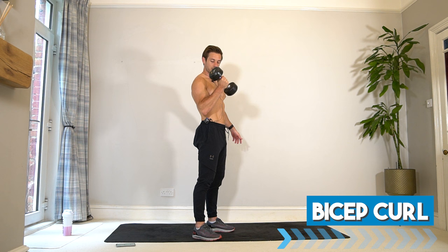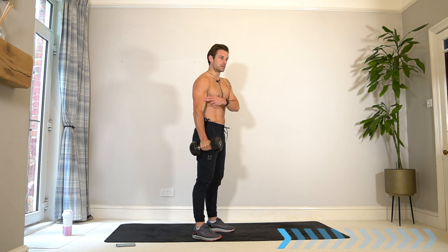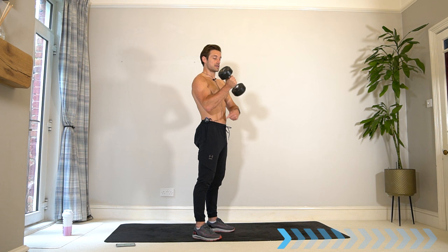This whole workout is really going to be focusing on time under tension — keeping the biceps and triceps under tension throughout the whole workout. So you don't need to get lots of reps, you just need to keep the tension. Come all the way up to the top, squeeze, contract, and fully extend at the bottom until your elbow is straight — turn the palm to face up to the shoulders.